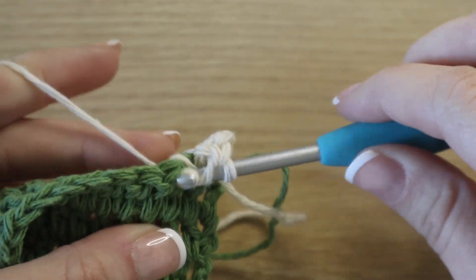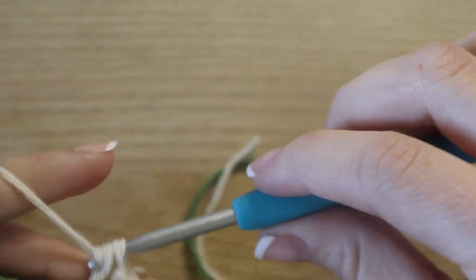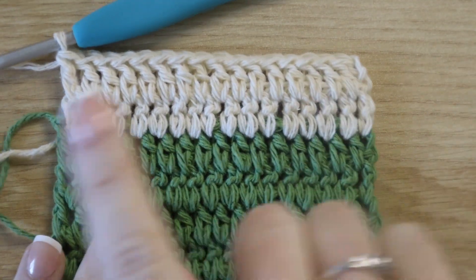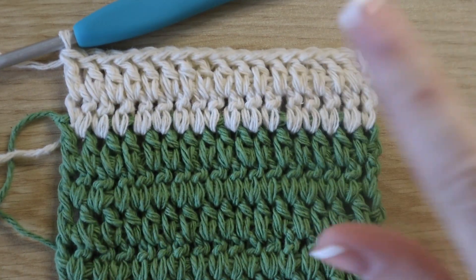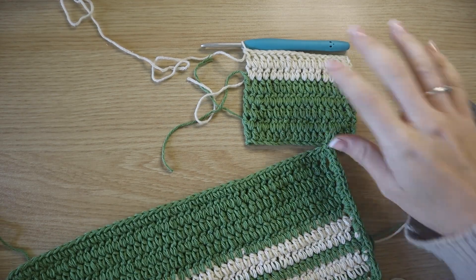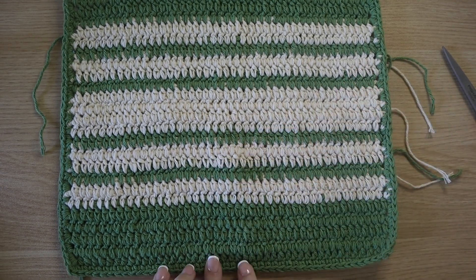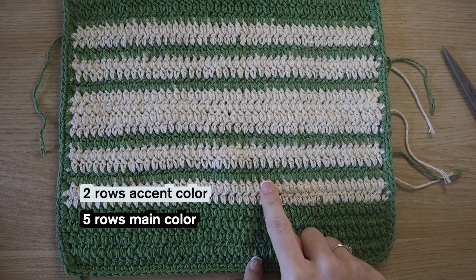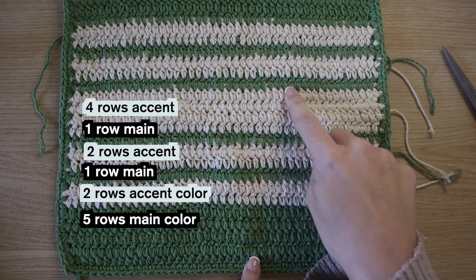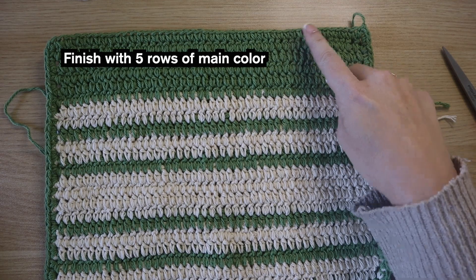We're going to use this accent color for two rows, so I will meet you at the end of row seven. Now we have two rows of our accent color, then switch back to your main color for one row. The stripe sequence is: five rows main color, then two rows accent, one row main, two rows accent, one row main, four rows accent, one row main, two rows accent, one row main, two rows accent, then finish with five more rows of your main color. Then we're going to create the border.